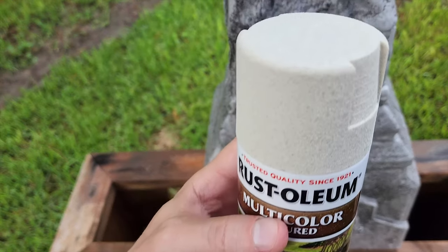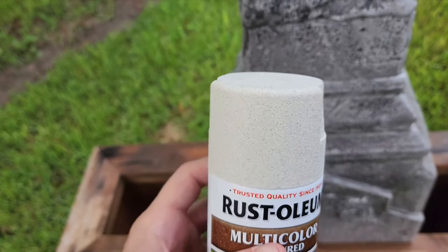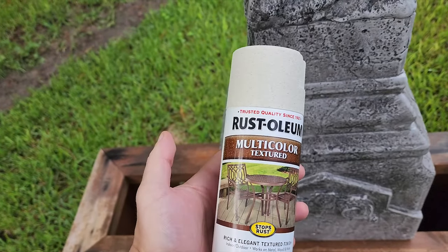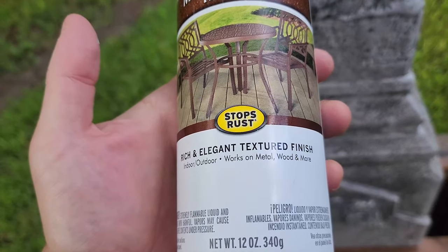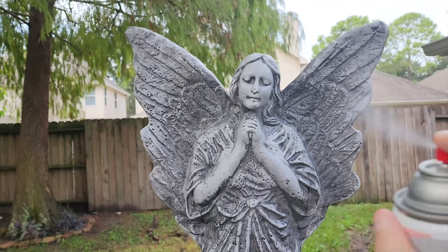I'm going to start with a textured Rust-Oleum. This will give a stone texture to the grave. This stuff, I think, is made for metal surfaces, but I've found that it works for pretty much any clean surface. I'm going to give a coat to the entire surface, but keep it light — this stuff is $10 a can, so I only want to use one can.